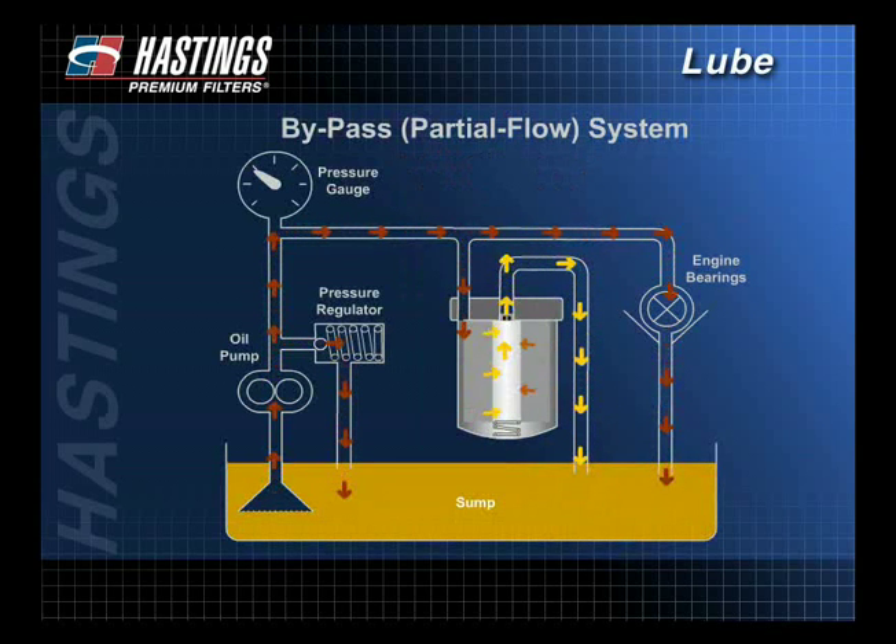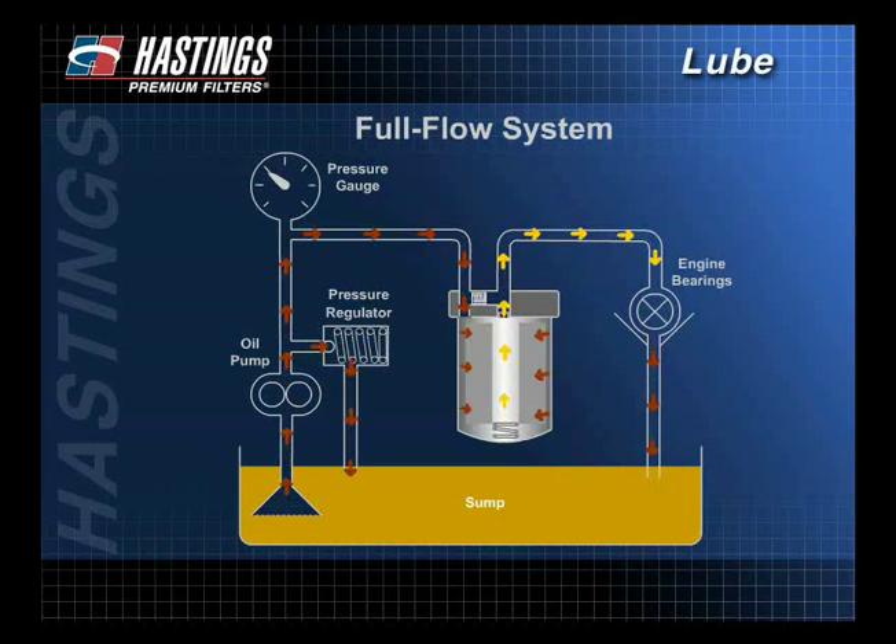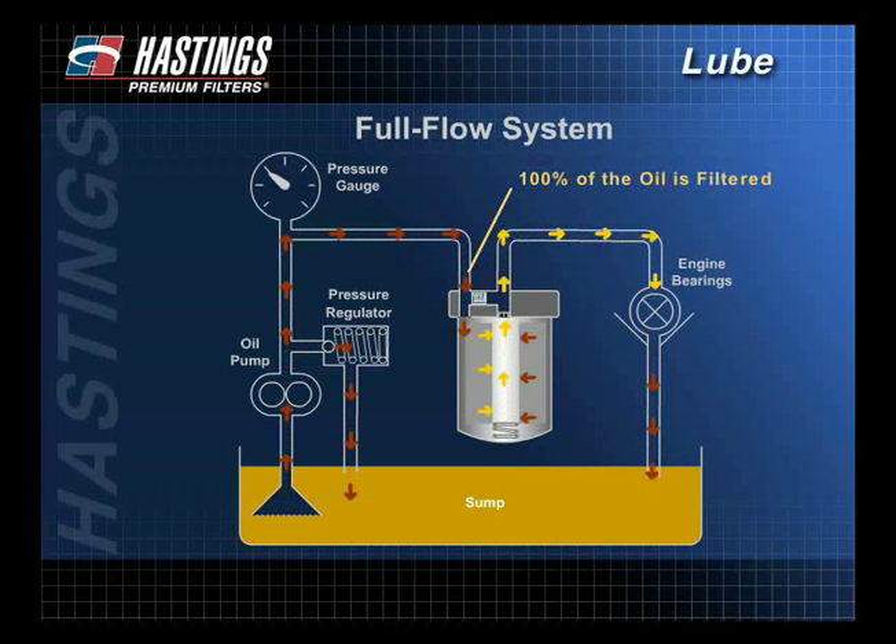The name bypass may be misleading — partial flow is actually more descriptive. In a bypass system, about 10% of the oil flow is finely filtered and returned to the sump where it sweetens the dirty oil. It is a continual process in which all of the oil is filtered within minutes. With the full flow system, developed in the 1950s, 100% of the oil is filtered before it reaches the bearings.